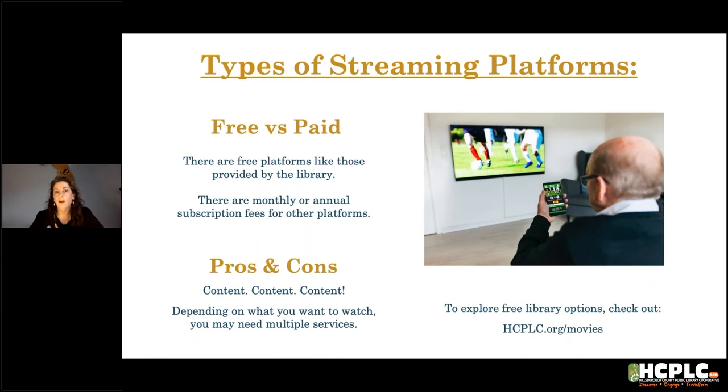The big difference between streaming platforms is free versus paid options. Some have month-to-month subscriptions where you sign up and can cancel any time. For example, if you're going on vacation next month and want to binge a new show, you might sign up just for that month and then cancel. Some services give you a discount if you pay several months or a year ahead. There are always different options, so shop around.